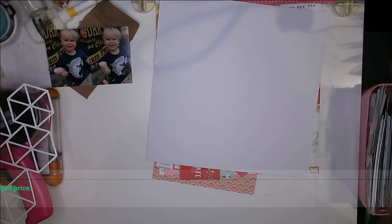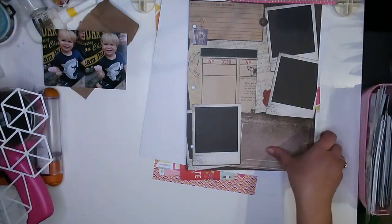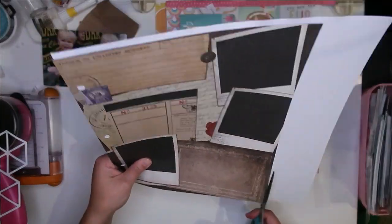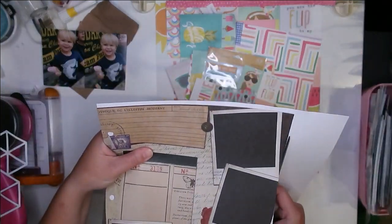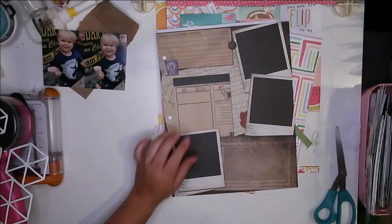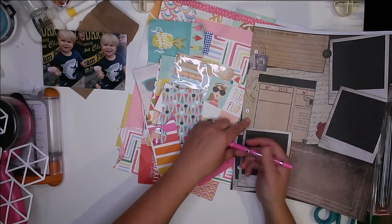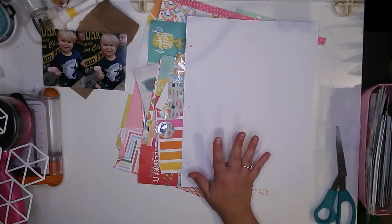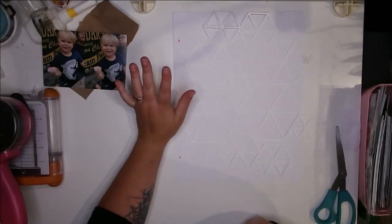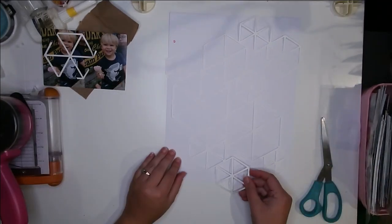This is the fifth layout for the month of July and we were playing along with 'Off the Board.' At the beginning of this video I showed you the inspiration piece we used — from Christy. We all picked a different Pinterest piece; that's what Off the Board is all about. We used each other's Pinterest pieces to create our layouts. This one is Christy's — it's that really fun ice cream watercolor picture.